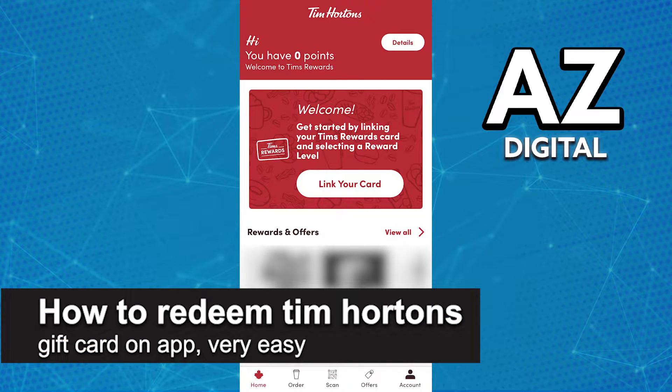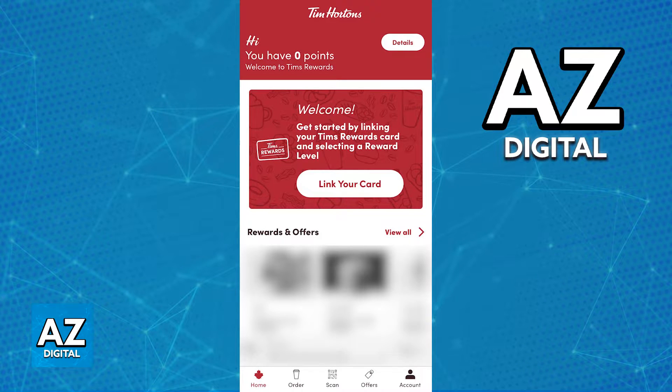In this video, I'm going to teach you how to redeem a Tim Hortons gift card on the app. It's a very easy process, so make sure to follow along.